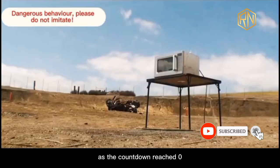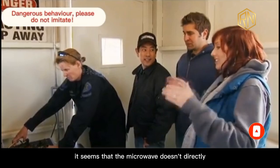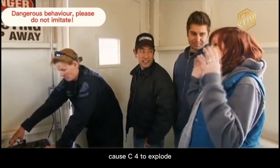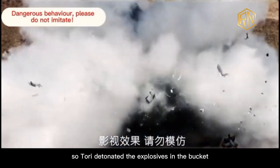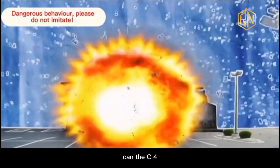But to our surprise, as the countdown reached zero, there was no reaction from the explosives. It seems that the microwave doesn't directly cause C4 to explode. So Tori detonated the explosives in the bucket. So if they add the same props as in the film, can the C4 be detonated?